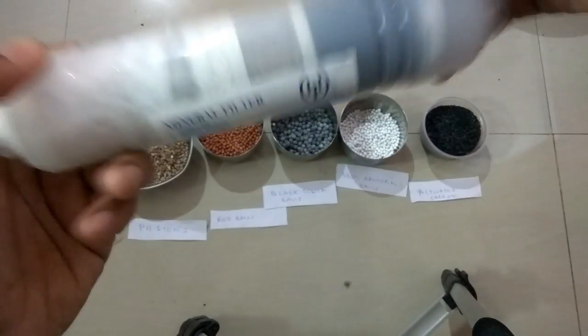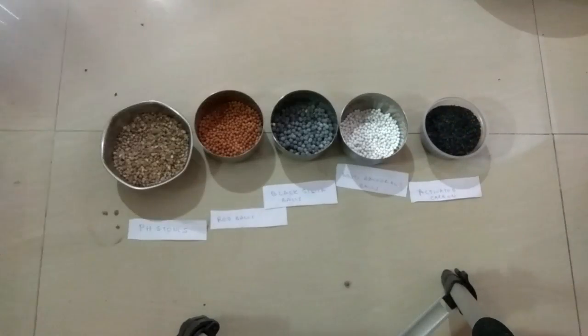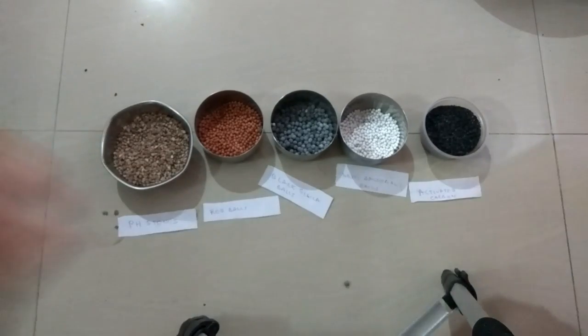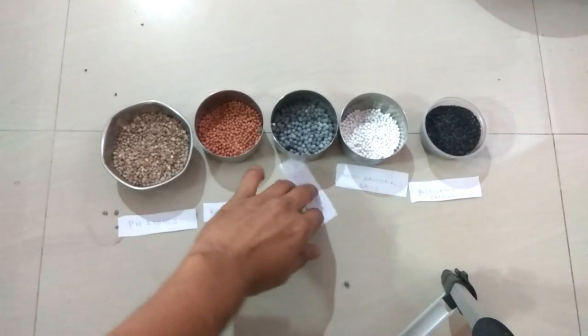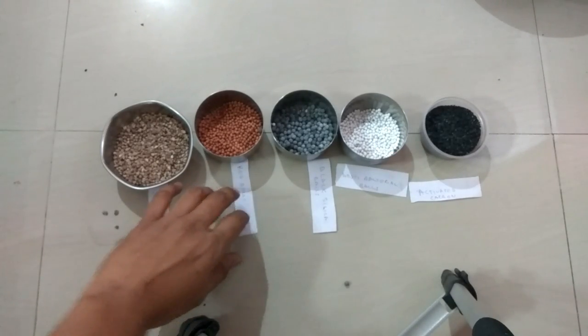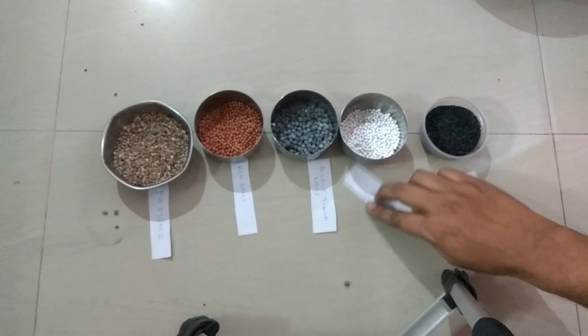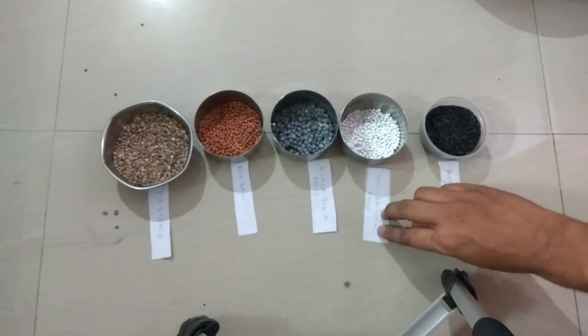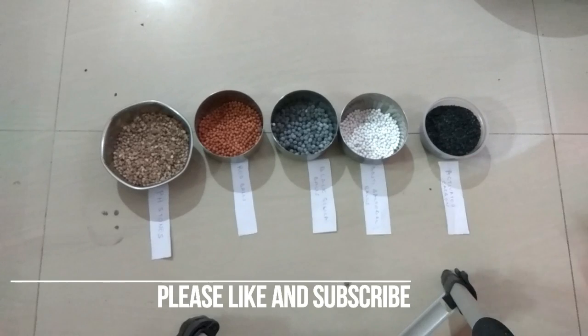This is the way a mineral cartridge works, and I have tried to show you all the different elements used in a mineral cartridge. Hope you liked this video — please like and subscribe to my channel. Let's see if we can attain 20 likes on this video. Please share this video. Thank you very much friends, and stay tuned for new videos.